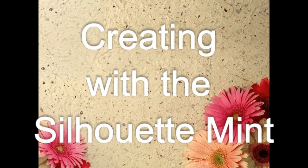Hey guys, it's Jamie. Today I'm going to walk you through doing a custom stamp with the Silhouette Mint.